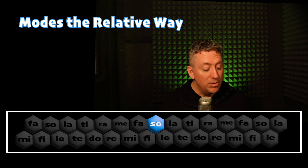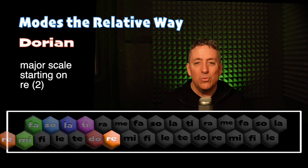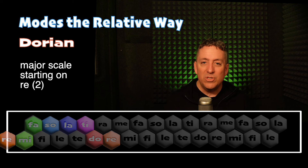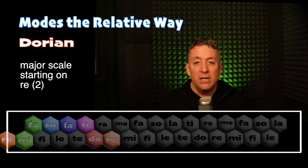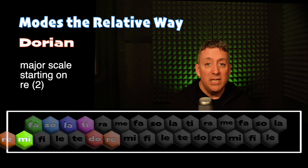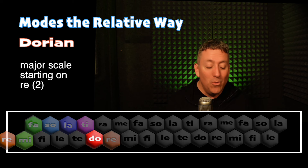Now we're going to walk up five notes from the fifth note of the scale — one, two, three, four, five — which takes us to the second note of the major scale, Re, which is our first mode that's got a minor-like quality. And it sounds like this. Re, Do, Ti, La, Fa, Sol, Ti, La, So, Fa, Re, Fa, Mi, So, Fa, La, Re, Fa, Mi, Do, Re.